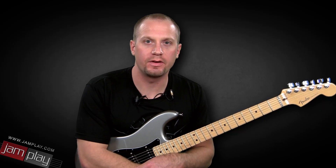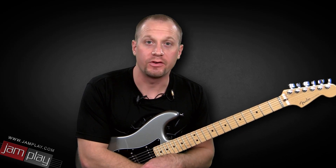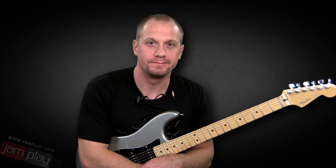Thanks for checking out another episode of Lippe's Licks. Make sure you download the backing track, and if you're not subscribed, make sure you subscribe. See you soon.